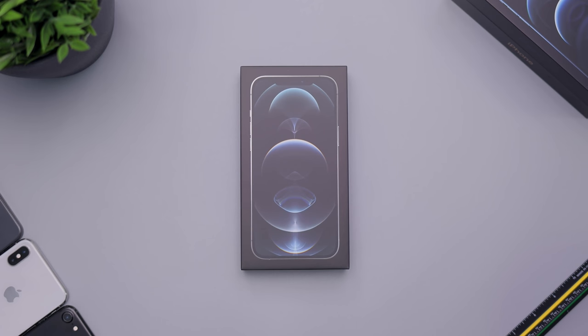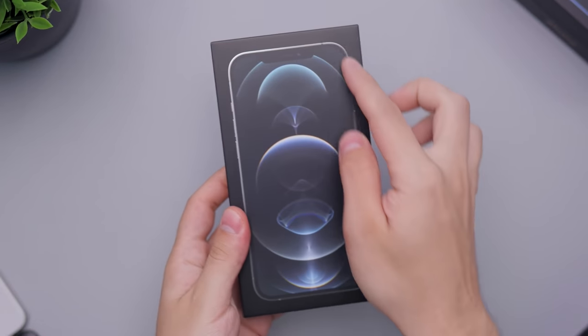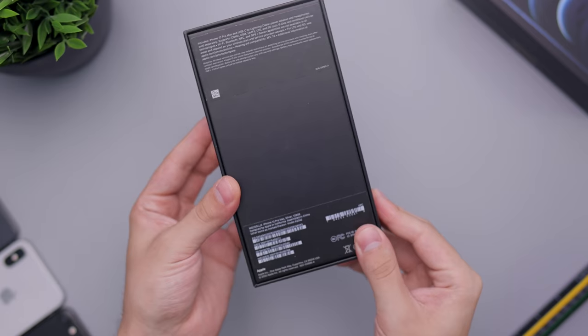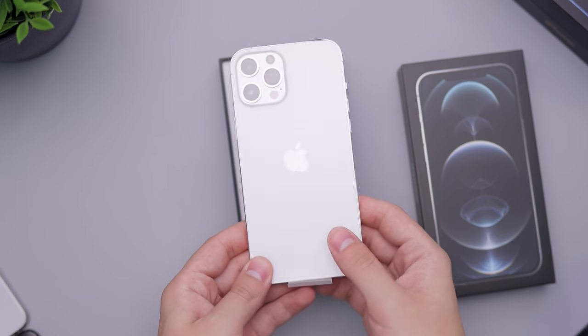Hey everybody, how's it going? Daniel here. Today we are taking a look at the iPhone 12 Pro Max in the silver color. Here is the box — you can see the slight silver trim around it, which is very noticeable even when you have it in cases. It says iPhone in silver and it's a very simple box, so let's go ahead and open this up.